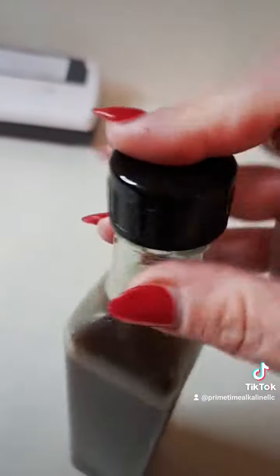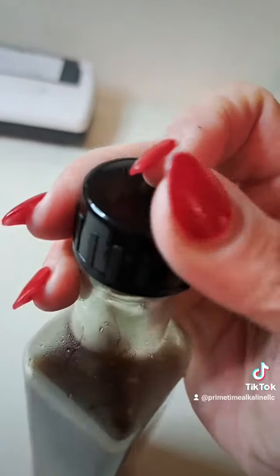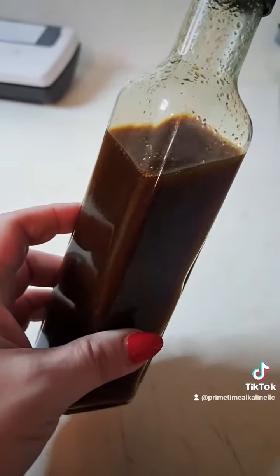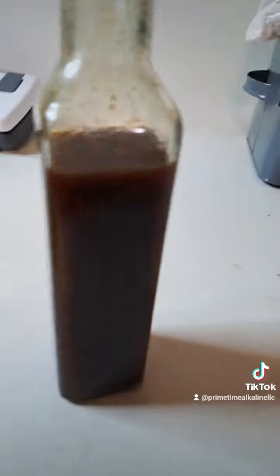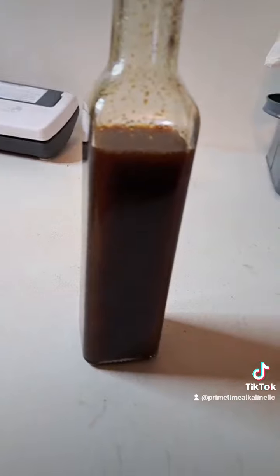So there you have it — alkaline Worcestershire sauce. Marinate your mushrooms, make some walnut meatloaf, whatever your preference is. Thanks so much for watching and we'll see you in the kitchen soon. Take care.